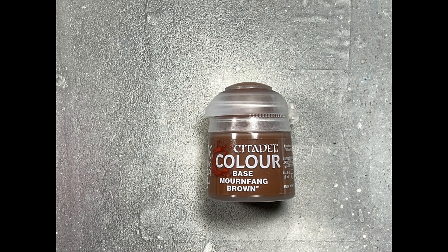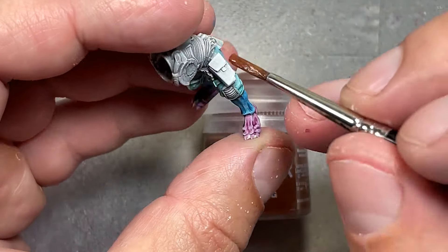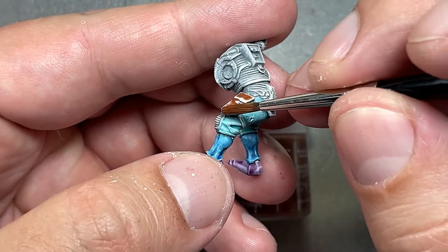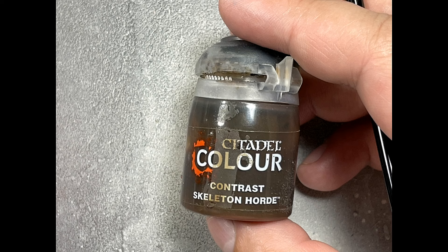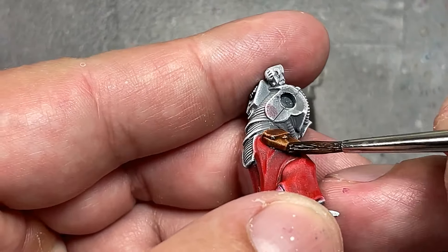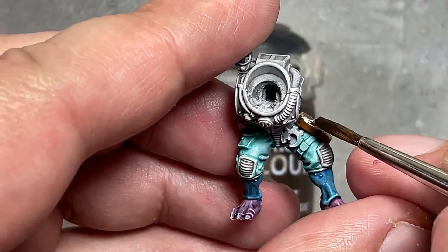Now with Mornfang Brown and a bit of water, I apply it on all their leather satchels. You can see the very white highlights — the color is there, but white doesn't belong as a highlight for Mornfang Brown. So I then go with Skeleton Horde Contrast with a little Lahmian Medium to even it out, apply it all over, and it ties the highlight together with the base color. It looks pretty decent.